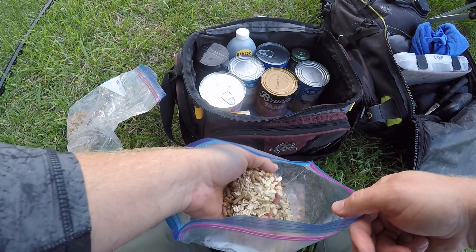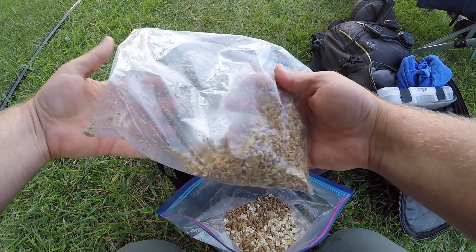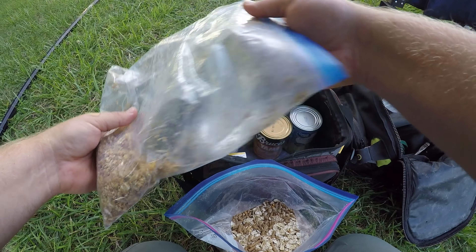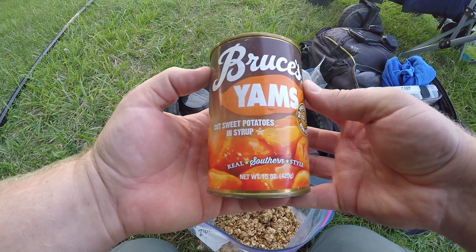It's about 4:30 PM. Nothing fancy tonight — just what I showed you, my usual tried and true confidence baits and rigs. I'm going to fish here for the late afternoon into the evening bite and see how it goes. The fish have been turning on around 6 or 7 PM lately, so I'm a little early. That's fine with me. Thanks for watching.